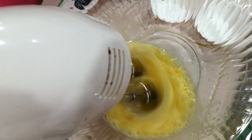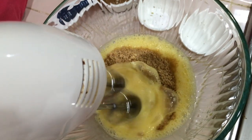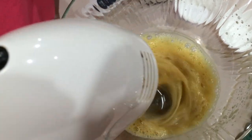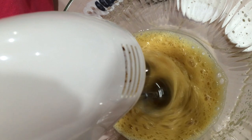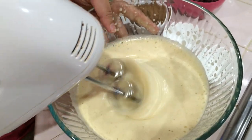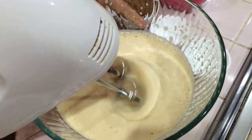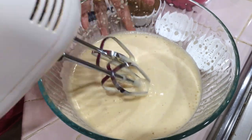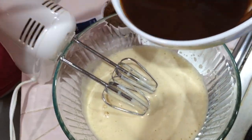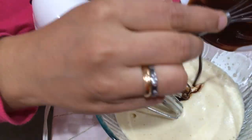We will continue to do this for 3 minutes with cream. We will add brown sugar. After 3 minutes, we will add a light cream. We will add chocolate butter to the mixture.